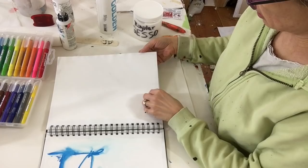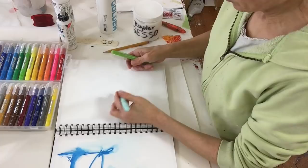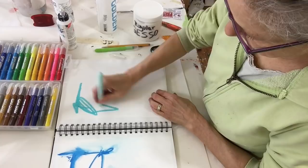What I have here is a sketchbook where I've prepped the pages with gesso. I'm going to take similar colors — this green and this light blue — and just draw some lines.